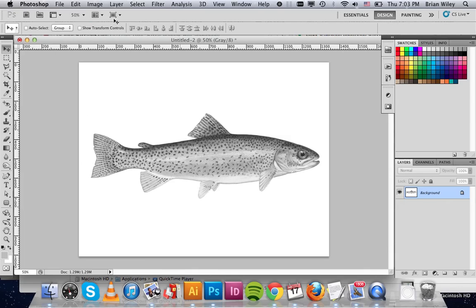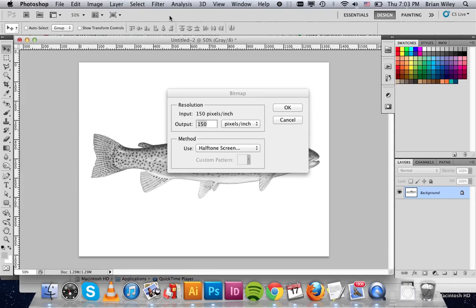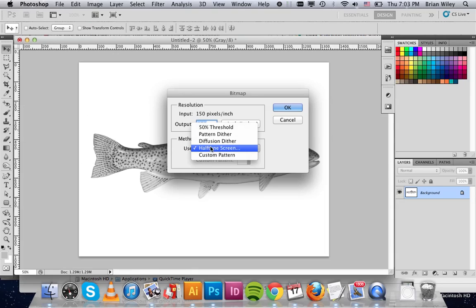Then what we're going to do is go back to Mode and click on Bitmap. Right now the resolution is at 150, so we're going to keep the output to 150. You can go as high as 300, but you'll need to experiment a little bit with that. We want to select for the Method halftone screen, and then we're going to click OK.